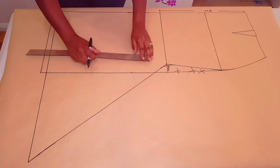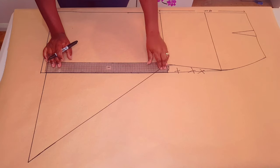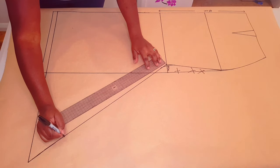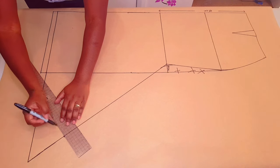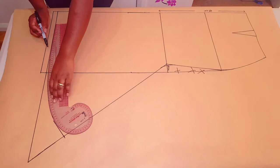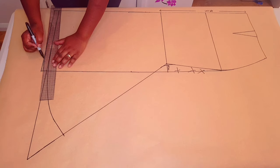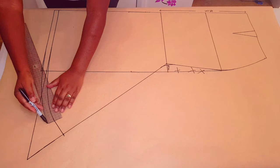Now measure from this point to the hemline and keep that measurement. We're going to use the same measurement from this point along the slanted line. Put a mark, then square a line down from this point. With your curved ruler connect a nice curve. Now we're going to continue our hem allowance of two centimeters following the new curved line.